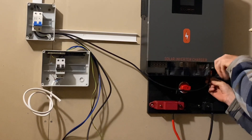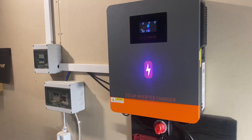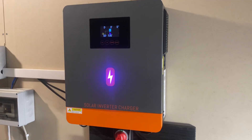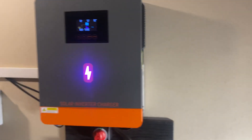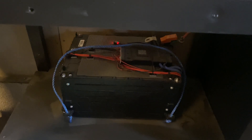I finally got the POW HVM 6.2 M 48 volt inverter installed, and this is what it looks like — inverter mounted on the wall, battery down underneath.